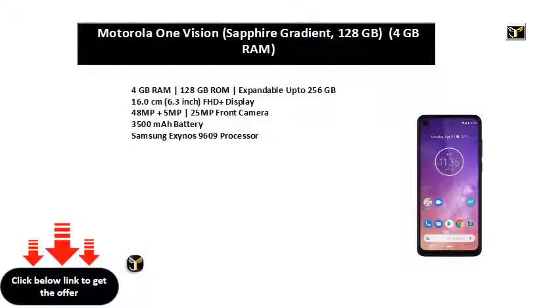4 GB RAM, 128 GB ROM, expandable up to 256 GB. 16.0 cm (6.3 inch) FHD Plus Display. 48 MP plus 5 MP rear camera, 25 MP front camera. 3500 mAh battery. Samsung Exynos 9609 Processor.